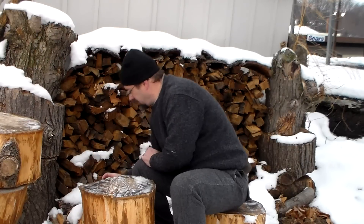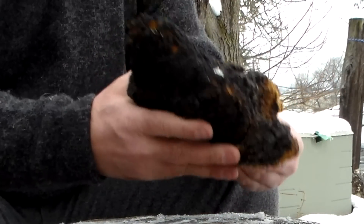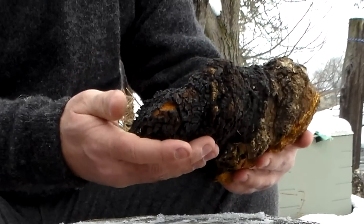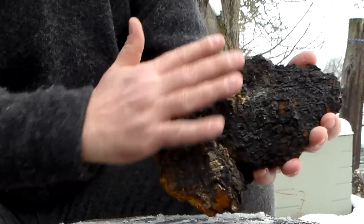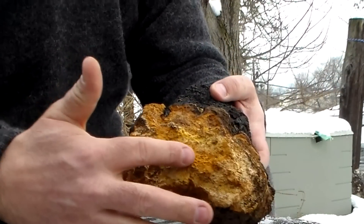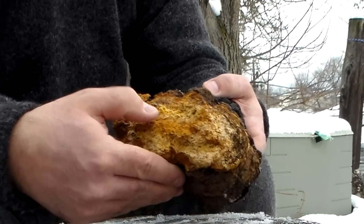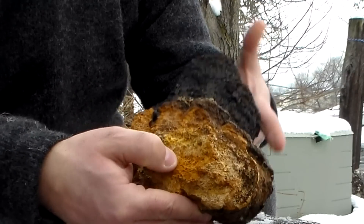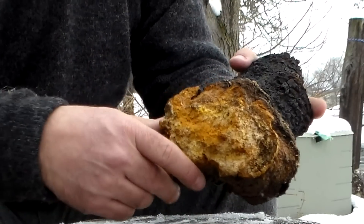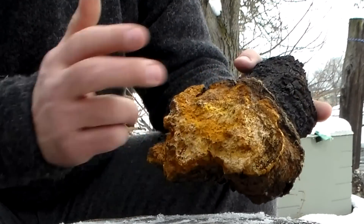Let's say you're out and you don't have any char cloth — you didn't bring any and you don't even have any material to make it. Well, one of the things out there is chaga. This grows on living birch trees. It's very distinct once you see it — it actually looks like burnt wood on the outside, with a hard wooden crust. But when you get it on the inside, it's got that orangish-tan color and it's almost kind of spongy when you push on it. Around here we have a lot of birch trees, so if I was going to look for chaga, that's where I would head.